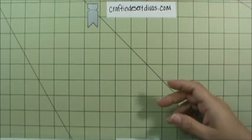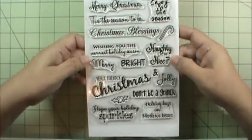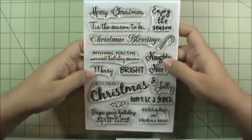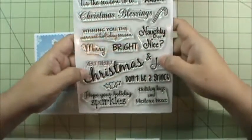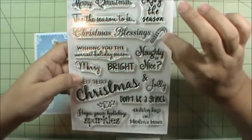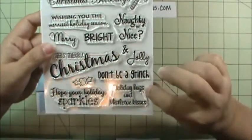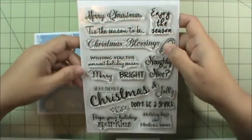Day four was a sentiment stamp set — a big one called Tis the Season. This is another five by seven. I did a lot of fun little sentiments nice and big so they can fit on your cards: Merry Christmas, Tis the Season to Be, single words like Merry, Bright, and Jolly you can mix up, Enjoy the Season, a candy cane, Wishing You the Merriest Holiday Season, Naughty or Nice, Very Merry Christmas, Don't Be a Grinch, Hope Your Holiday Sparkles, and Holiday Hugs and Mistletoe Kisses. It's a nice sentiment set so you can mix and match with all your little images.